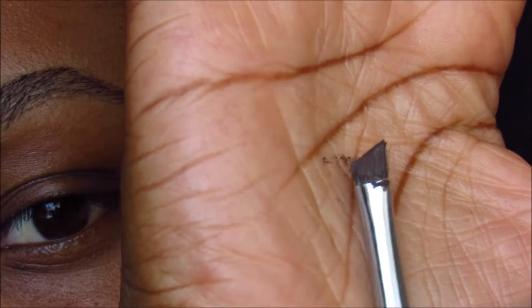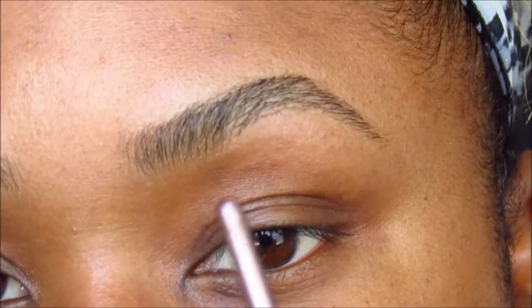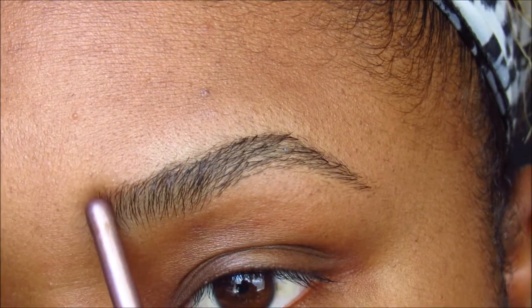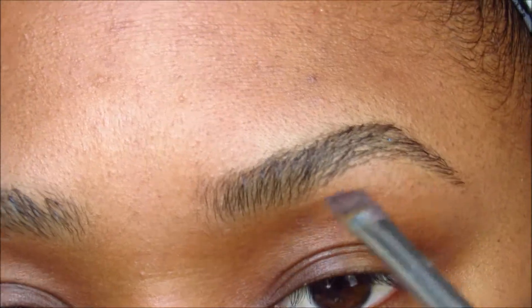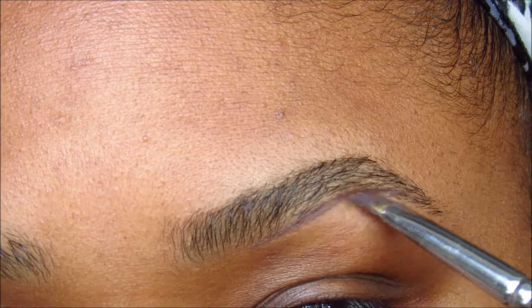So I'm using an angled brush, and today I'm using a brow gel. You can use a powder or a pencil and follow these same steps the same way — it doesn't matter, it's kind of the same concept. But gel personally is my favorite.